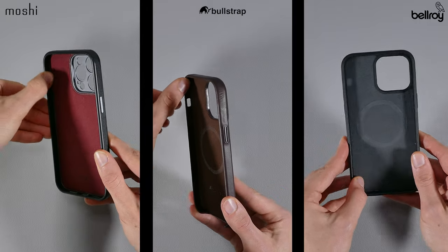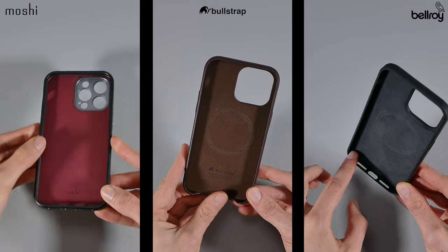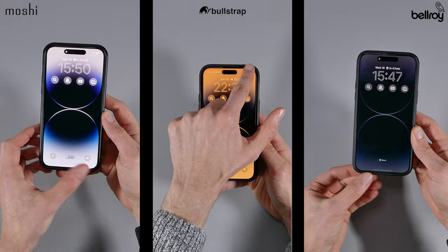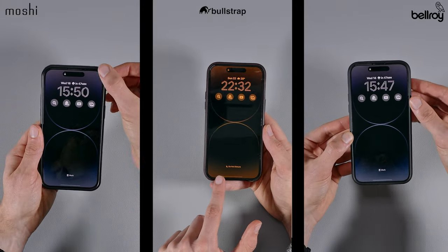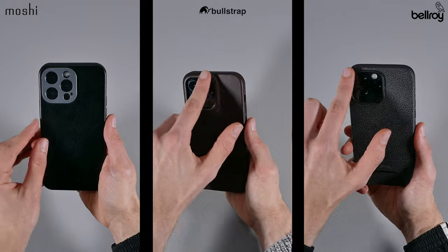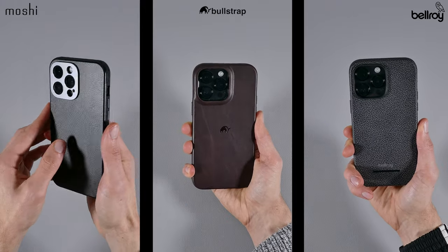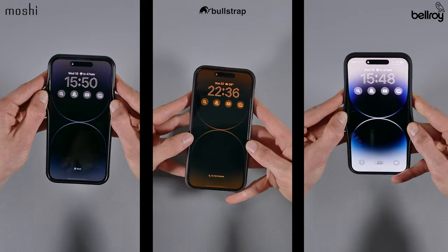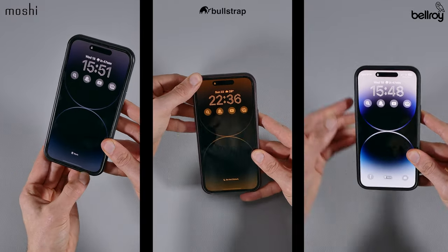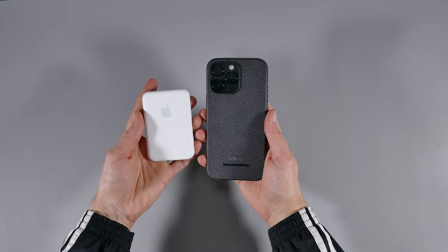As for the protection of these cases, all of them differ, and one important thing to note is that none of these offer any additional protection on the corners. But they all provide that standard raised lip protection along most of the edges of your iPhone — except the Bullstrap leather case, which doesn't have lip protection at the bottom, which can be a downside. All of them do offer a raised lip for the camera, but the best camera protection was on the Moshi case with its all-around protection. The Bullstrap and Moshi cases were the best when it came down to the flex or bend of the lip, offering almost no flex. As for the Bellroy Mod case, the lip did flex on all sides due to its silicone-like frame.